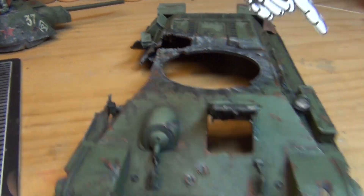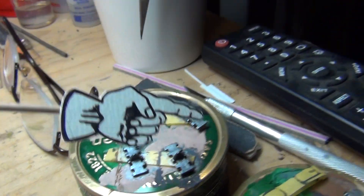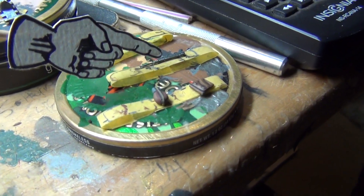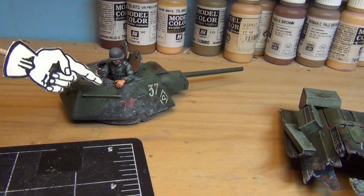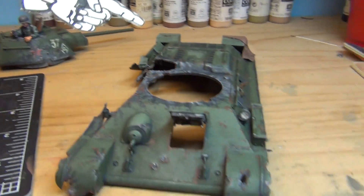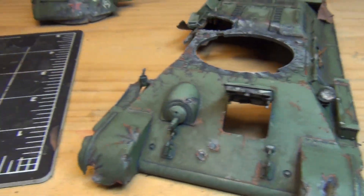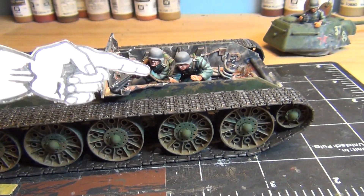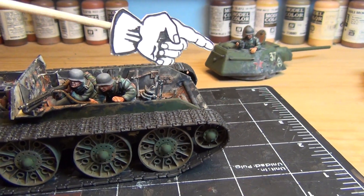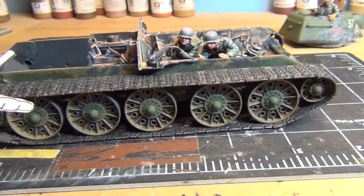Same thing back here — got the tool boxes and everything on the sides. Still gotta put on some tracks, weather them up, and then put on some final little details: the MP40 for the commander, because in the photograph he had an MP40 laying on the deck right up here. It's coming along, the weathering's looking pretty good. Still quite a bit of weathering left, then we'll be ready for final assembly and the final photograph — black and white, to make it look as close as possible to the photograph I'm trying to replicate.